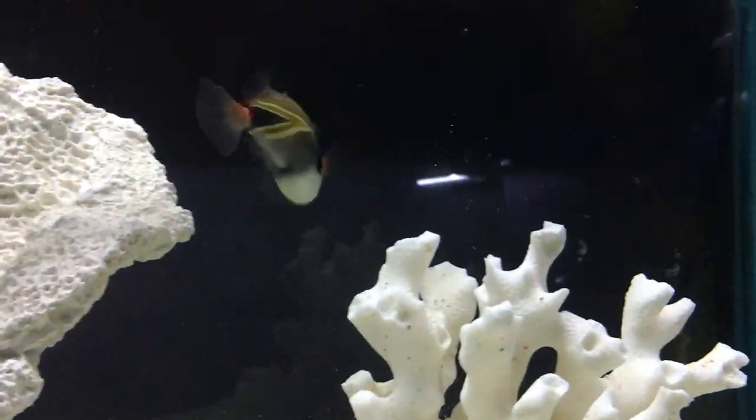So today, we are learning about the Hawaii State Fish, the Huma Rectangle Trigger Fish, or as they like to call them in Hawaii — please don't laugh — the Huma Huma Nuka Nuka Wappa. Hopefully I got that kind of right.